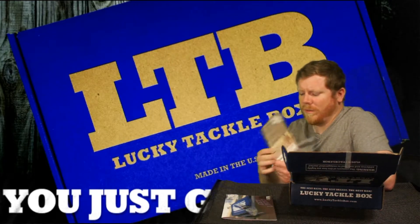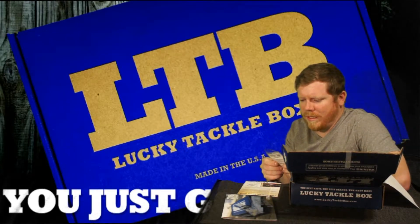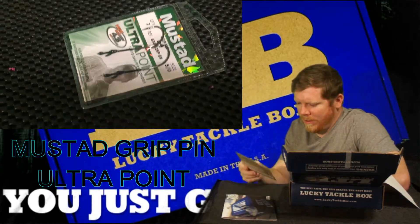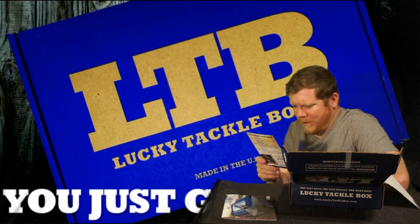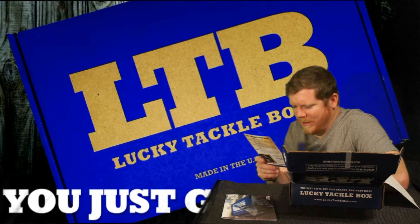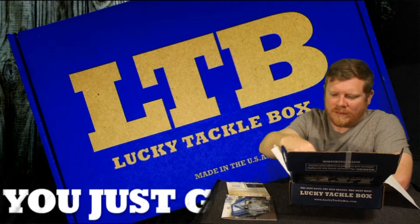Here's our card that tells us what we got in here, and I'll read it as we go. First we got the Mustad RIP Edge Ultra Point — looks pretty good for flipping and punching. I would rig this up on a Snell Knot for a better hook set. They usually run about $3.99 a pack. These thick Mustad hooks have been doing really well lately — I love them.